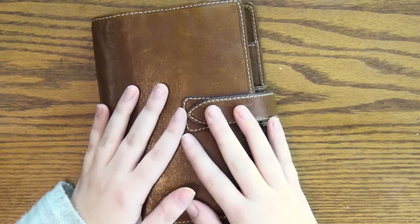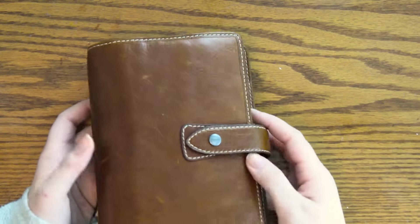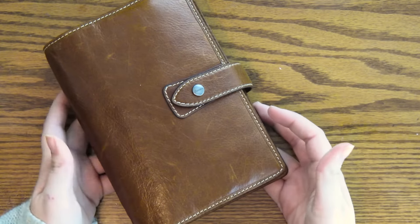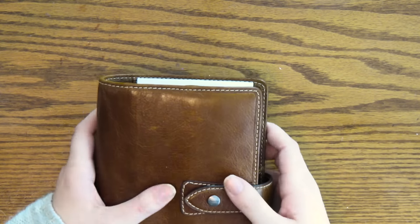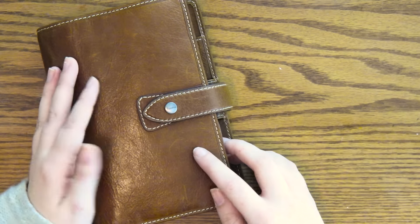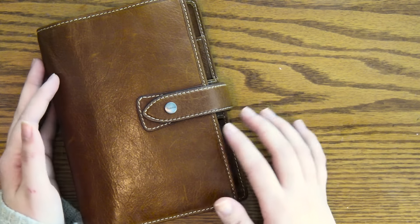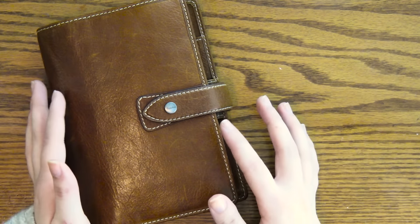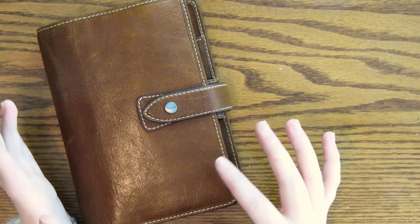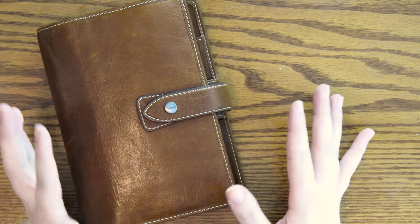Hey guys, welcome back to my channel. Today I'm actually going to be doing a quick walkthrough of my new — not so new, it's about a month and a half old — Filofax Malden in the color Oak. These are actually quite popular right now in the planner community. I was very excited to get my hands on this. I was slightly persuaded by my friend Brianna. She got this in the A5, but I am a huge fan of the personal size.